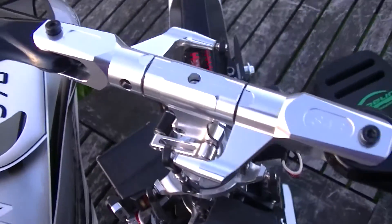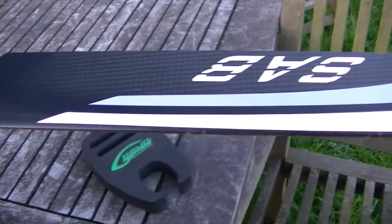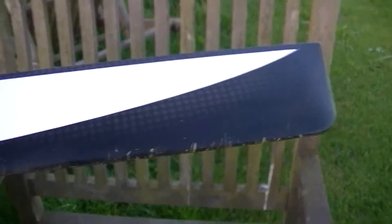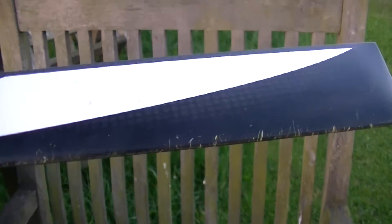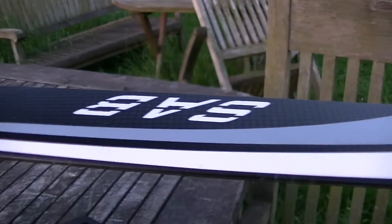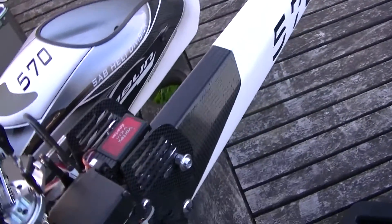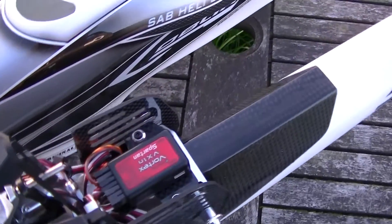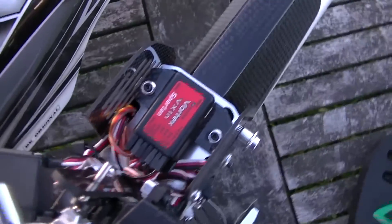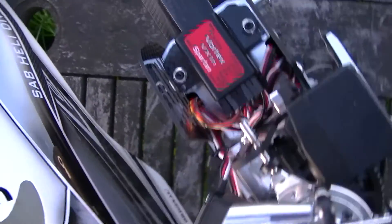I kitted this out with a Scorpion HK4025 motor, Frutarbo brushless servos, SAB black line blades, and a Spartan Vortex. To be honest, that's pretty much the standard kit that most people would put in it, so nothing above and beyond what people would normally do.